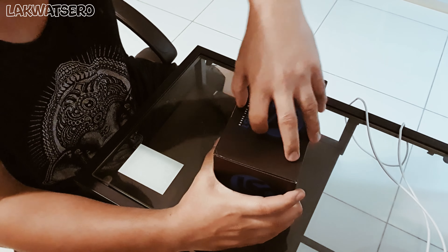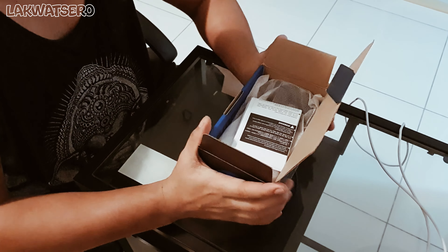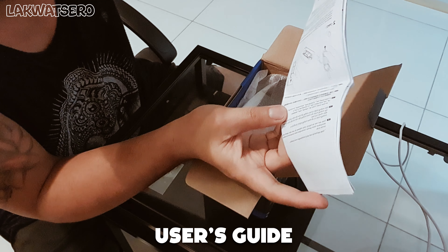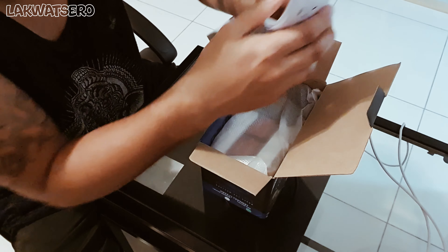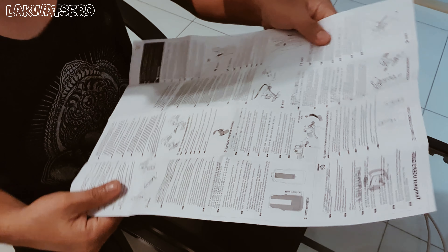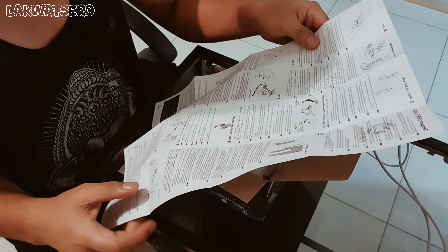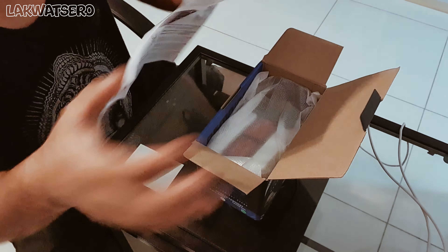Alright, let's open the box. On top — okay, let's see — I think this is the user's guide, instructions on how to install your motorcycle magnetic phone holder. So there are instructions included. Once we're done unboxing, we'll go to my motorcycle and try to install it. Let's put this aside for now.